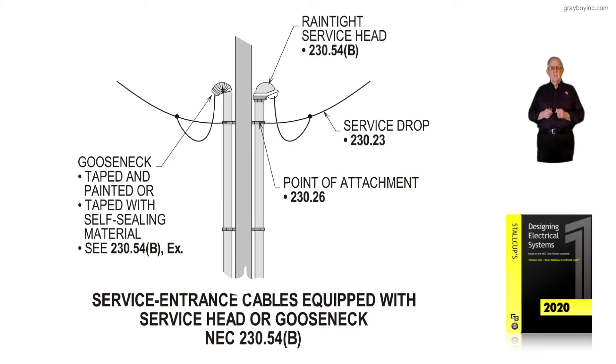This illustration deals with service entrance cables equipped with a service head or gooseneck type cable in accordance with NEC 230.54B. To the left of the illustration, notice there is a gooseneck cable that is taped and painted, and taped with self-sealing material in accordance with the exception to 230.54B.